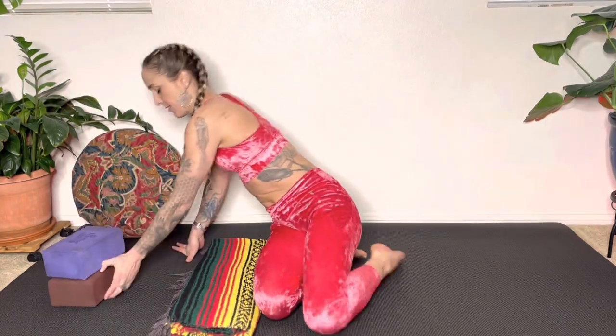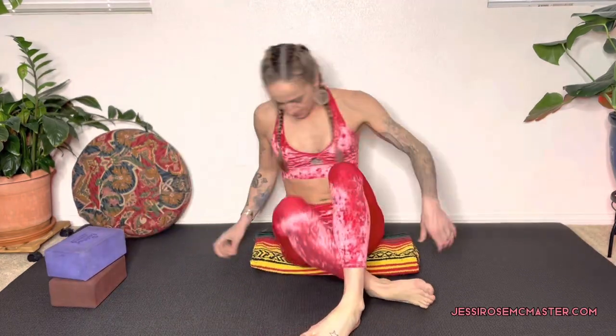Let's begin seated, and if your hips and lower back are feeling tight, make sure you elevate your hips by sitting up on a folded blanket or pillow. We're going to begin with windshield wipers. With the knees bent, place your feet wide and your hands behind you.